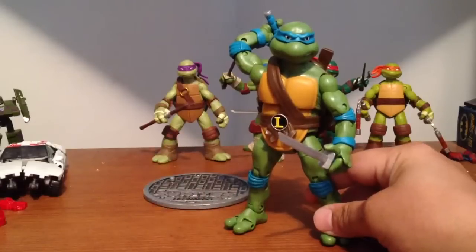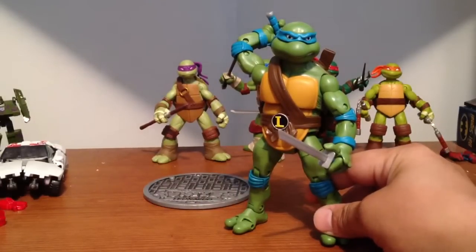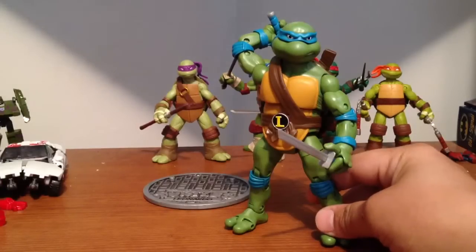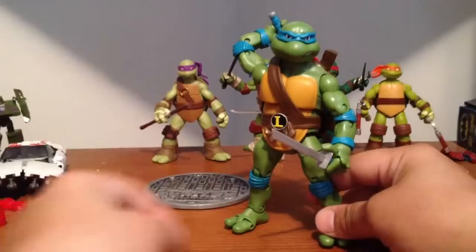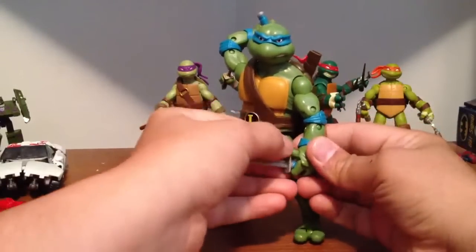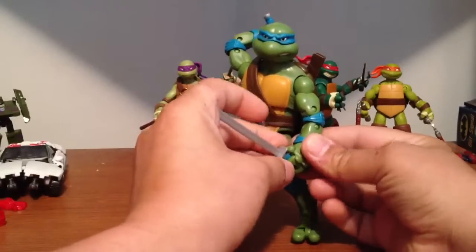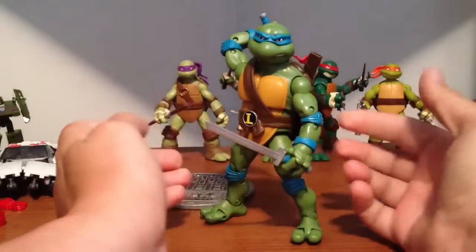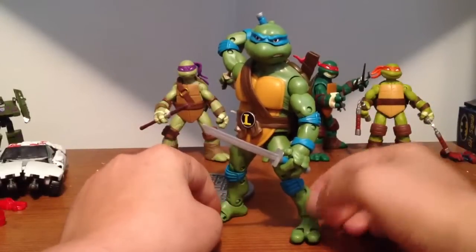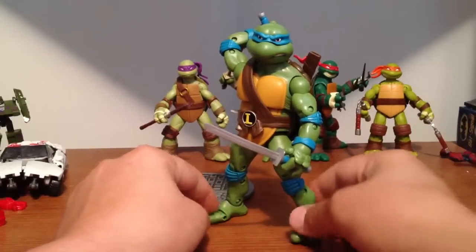The funny thing is, they're made by Playmates — yeah, it's Playmates. That just sounds like a porno thing, but whatever. I haven't seen anything by Playmate Toys in a long time; at least I don't think I have. I don't know if they make anything, to tell you the truth — everything is Hasbro and Mattel, really, and Bandai.